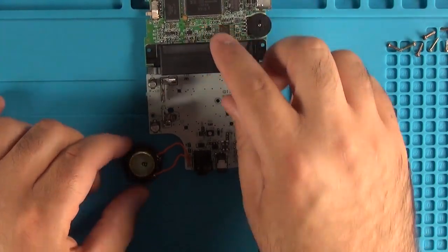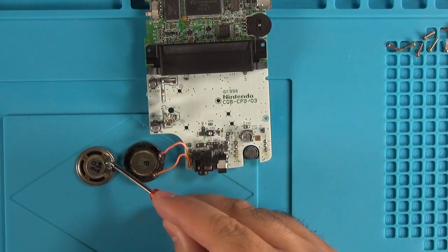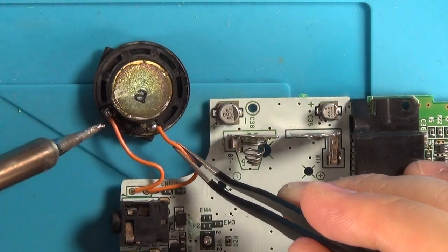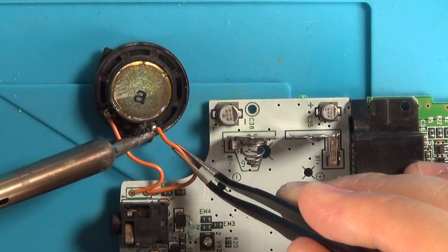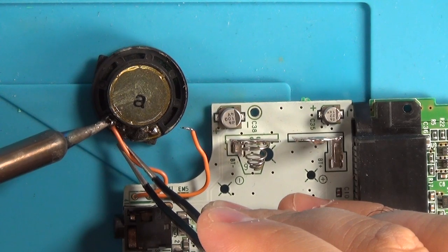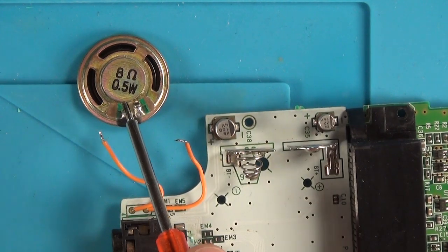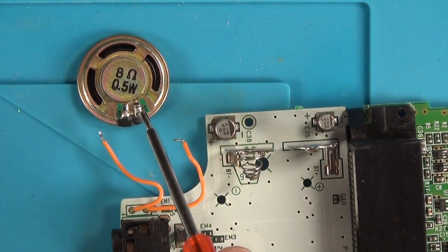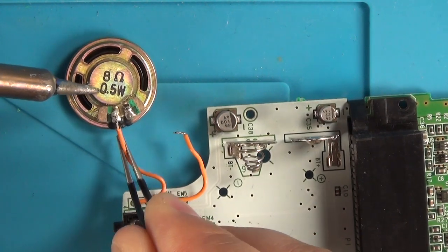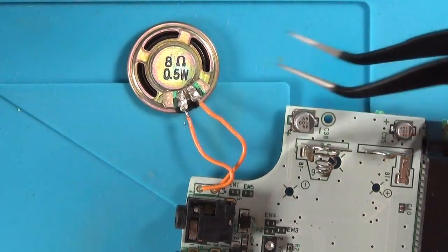First we're going to do the speaker repair. There are simply two wires attaching to the speaker. We need to remove those speaker wires and attach them to the new leads on the new speaker. It doesn't really matter what order they go in — you just have to make sure you get a good solder connection from the wire to the pad. Now we just have to rewire these up. Our two wires are in and our speaker should be good to go.